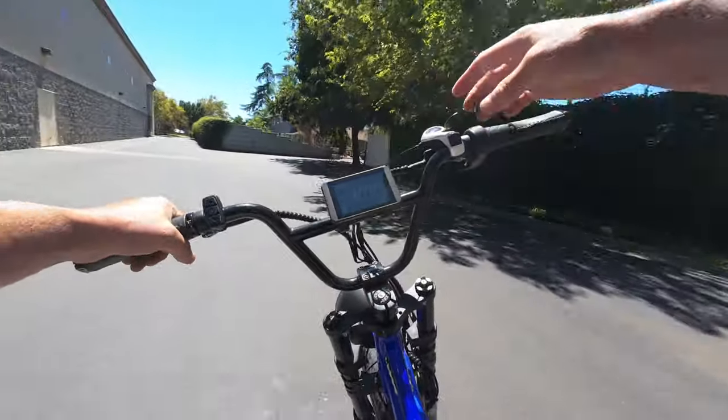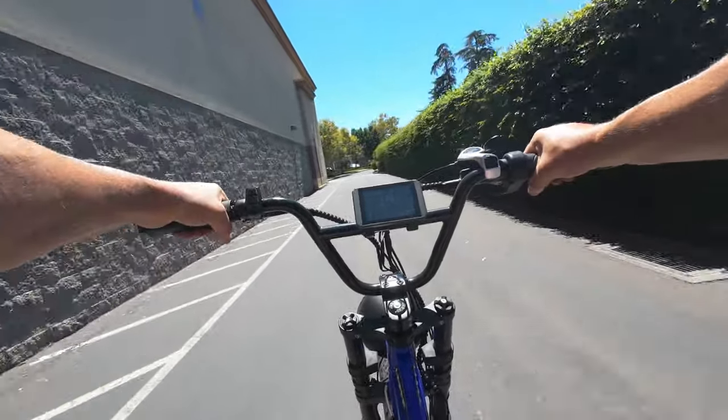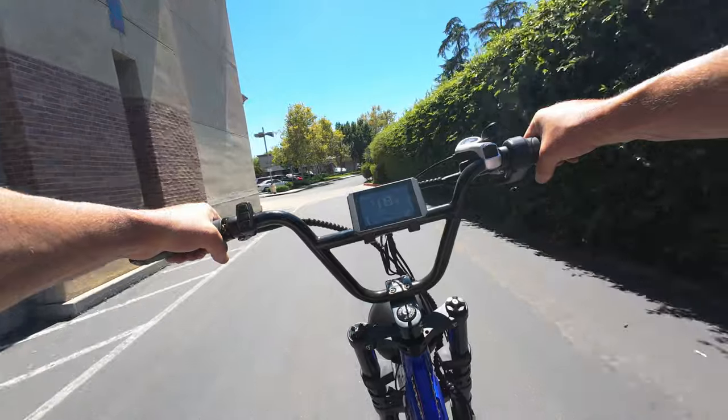We are 15 miles into this ride, and I'm going to have to start eating up some mileage or I'm going to be out here absolutely all day long. So let's get riding.